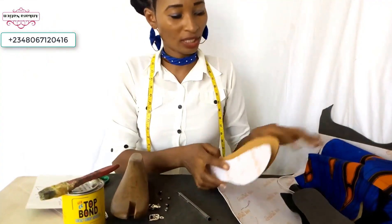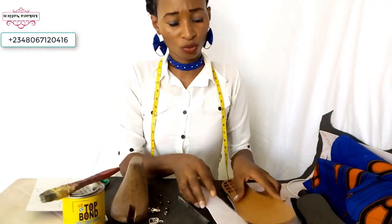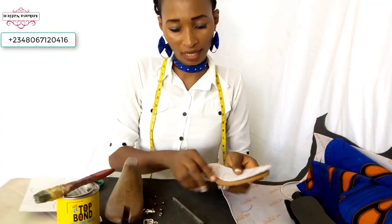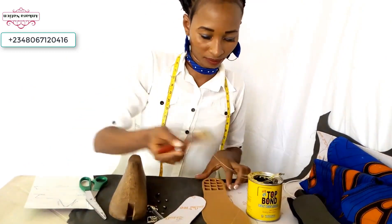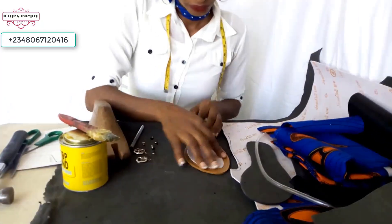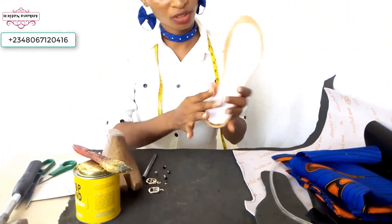Add your gum to the inside of your slipper sole, add your gum to your paper fiber, and gum them together. After gumming your paper fiber on your slipper sole, this is how it will look like.